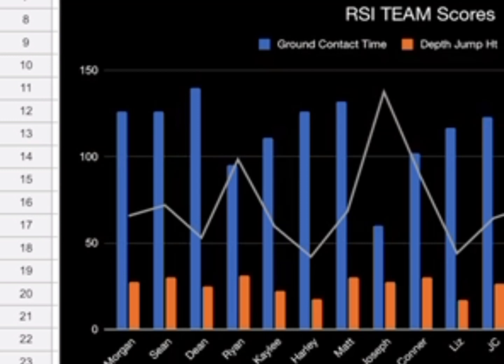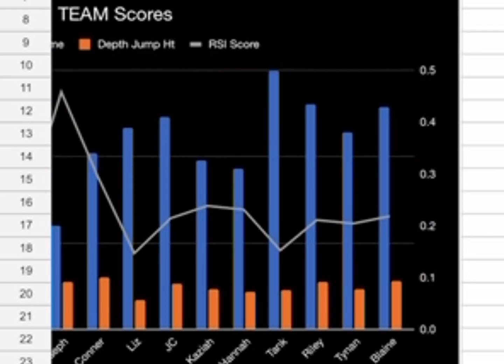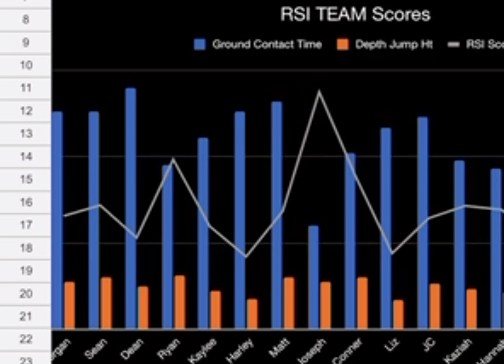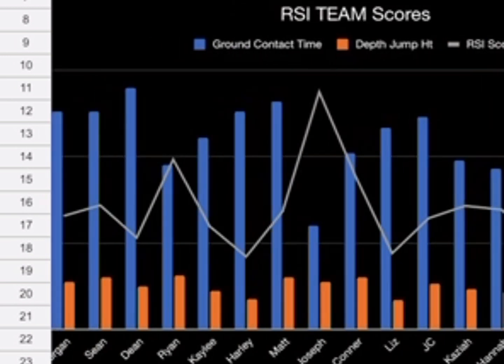Here's a chart showing all of our athletes being measured against one another. The RSI score is shown as the line. You'll see a big peak — and some interesting things: Joseph, who is one of our really good athletes and a Team USA member, is not our top athlete at least not yet, and yet his RSI score was the one that stood out the most.